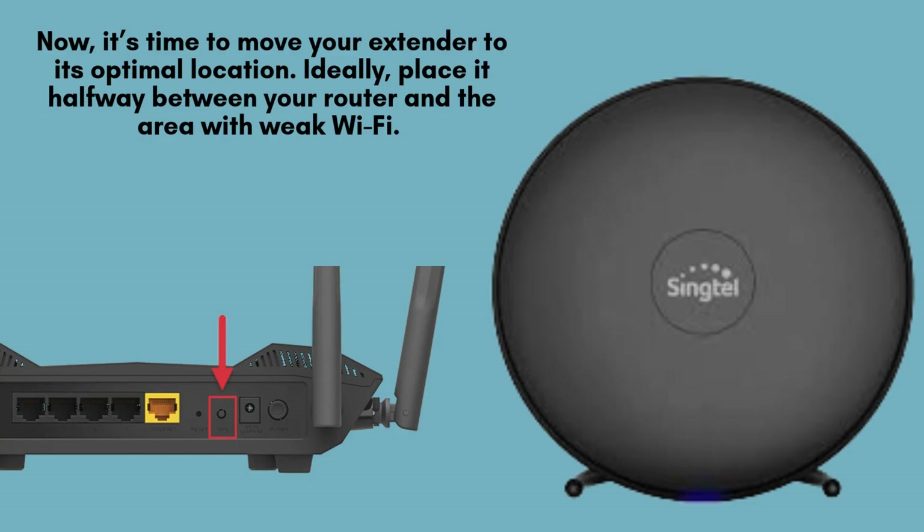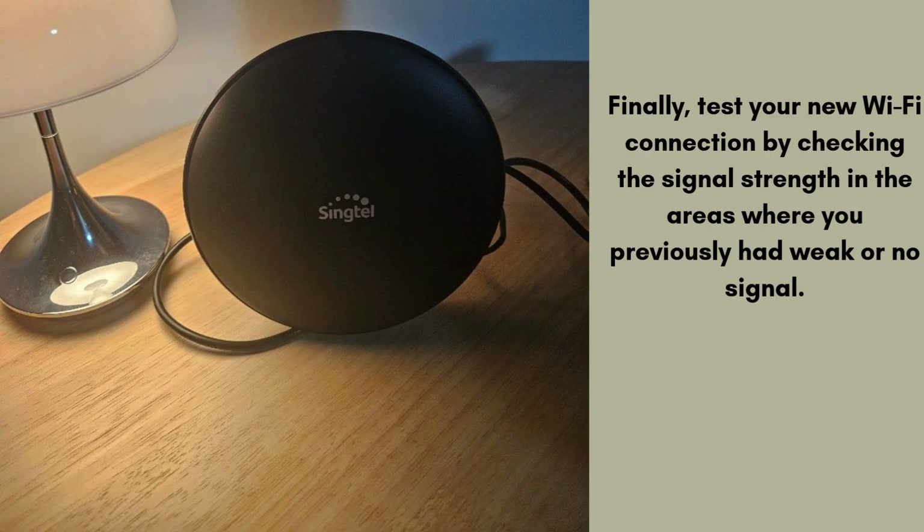Now, it's time to relocate your extender for the best coverage. For optimal performance, place it about halfway between your router and the area where Wi-Fi signal is weak. Ensure that the signal strength LED on the extender turns green, indicating a strong, stable connection.